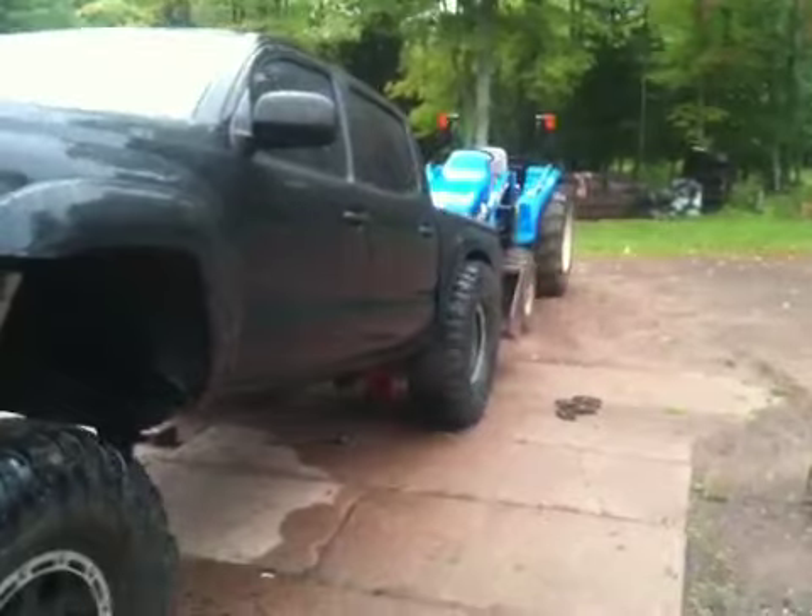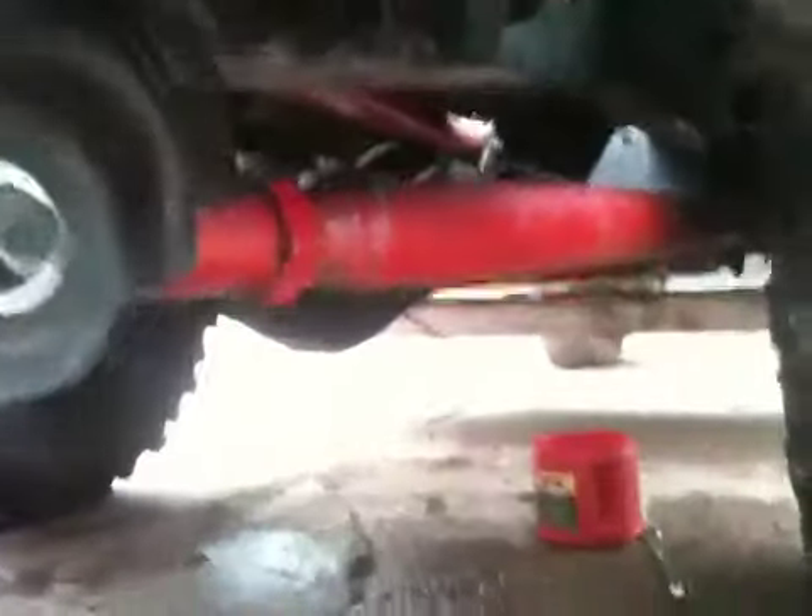Lowering it down — not quite that far. Gotta make it so she works. Rear suspension has no coilovers in it right now. No binding, everything clears just fine.